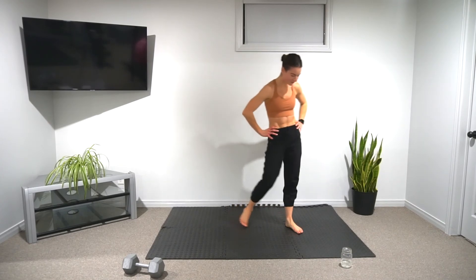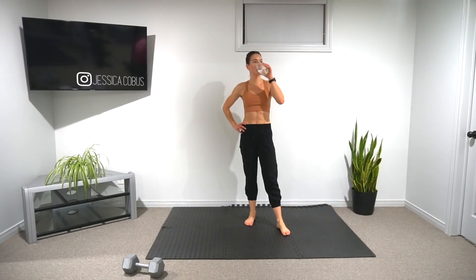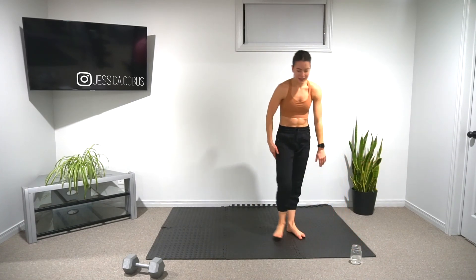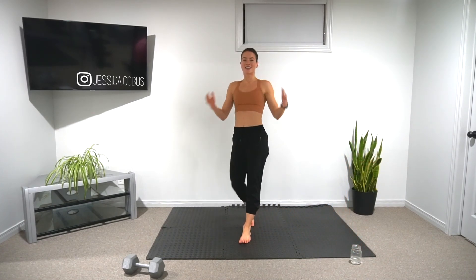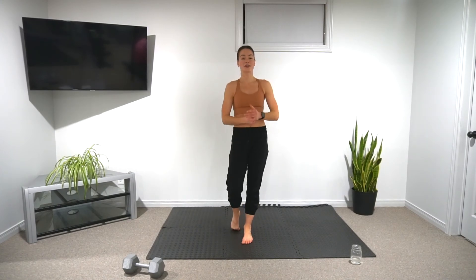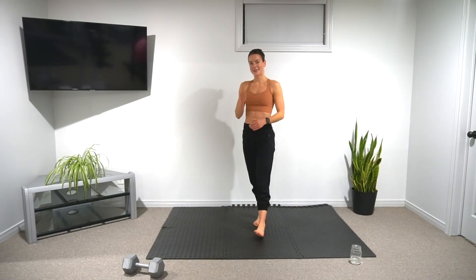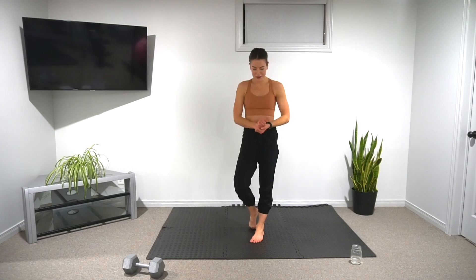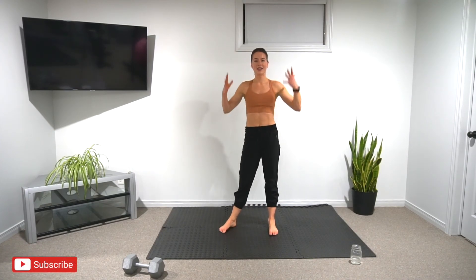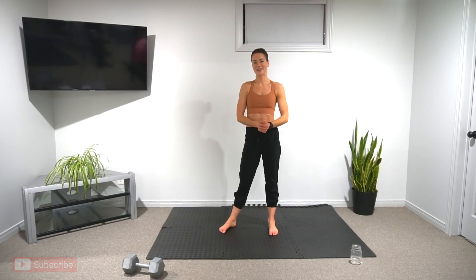Grab some water, fall to the floor, whatever you have to do. Thank you so much for joining me in this conditioning circuit — I love to do conditioning workouts. They really push you in speed and power, but also in strength. If you liked it, give me a thumbs up and let me know. Otherwise, make sure to do a quick cool down, stretch out those muscles, keep everything moving well, and I'll see you in the next one. Bye.